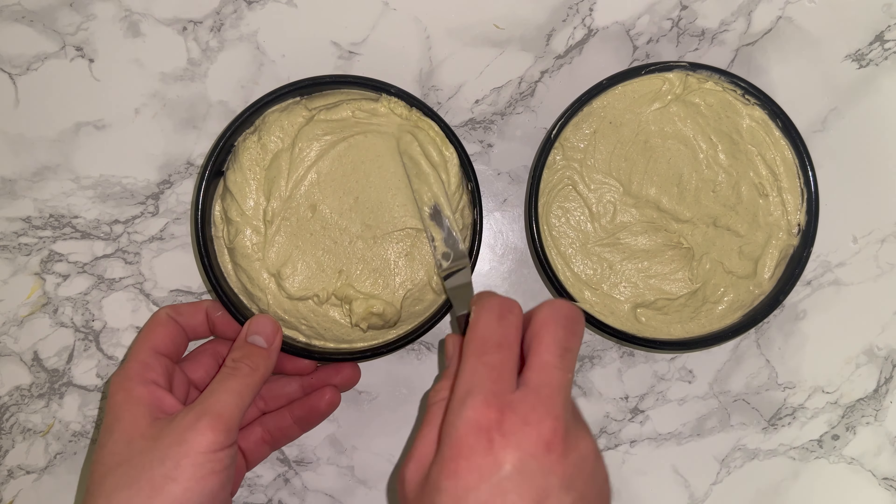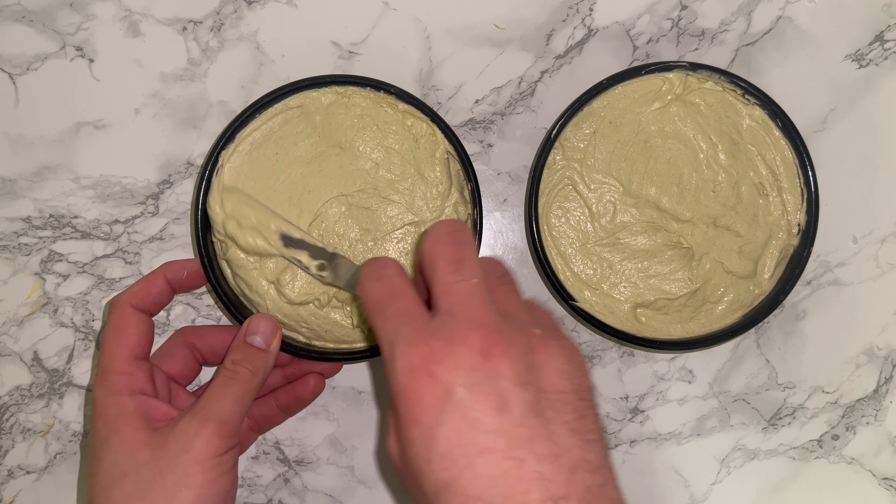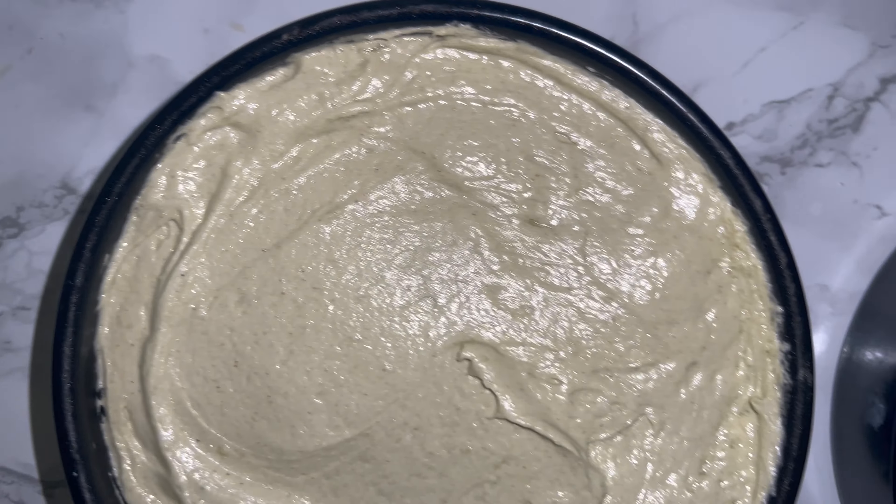Place the tins into the oven and bake them off. I will leave all the baking information in the blog post, which will be linked down below, so don't forget to check it out if you're interested.